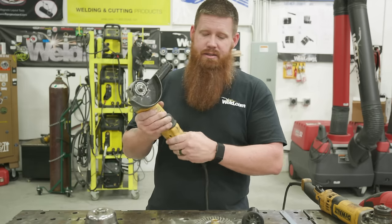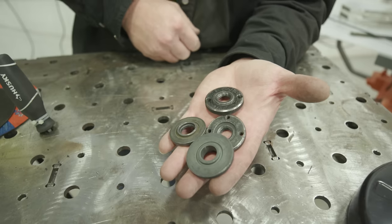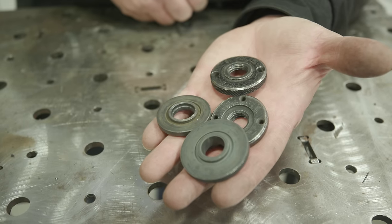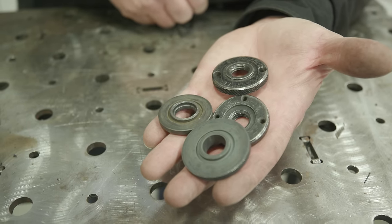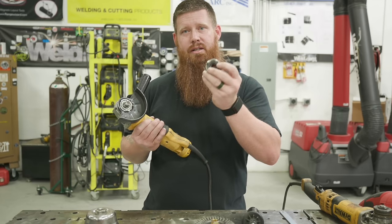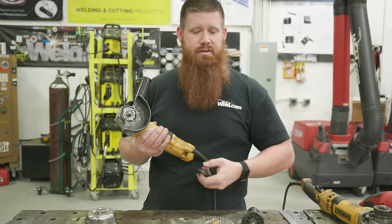Now that the guard's in place, the only things left are the ferrule or bushing and the locking nut. We'll hold off on those because depending on the type of wheel you're going to use, you'll use a different type of nut and a different side of the nut — we'll cover that next.